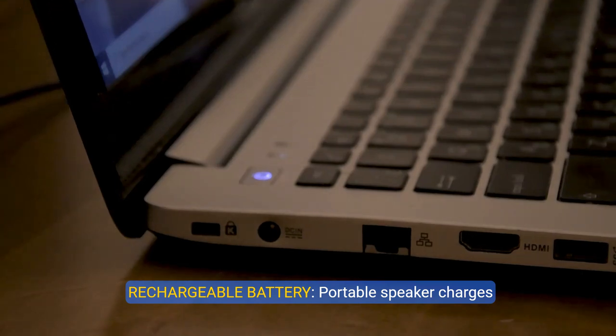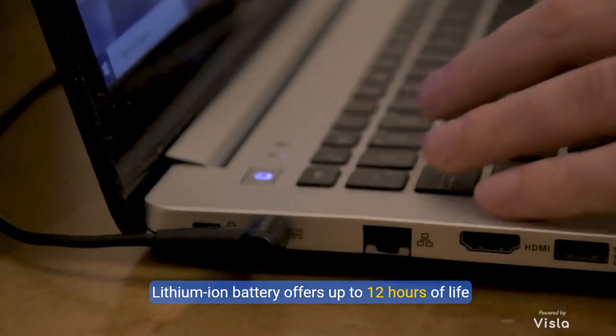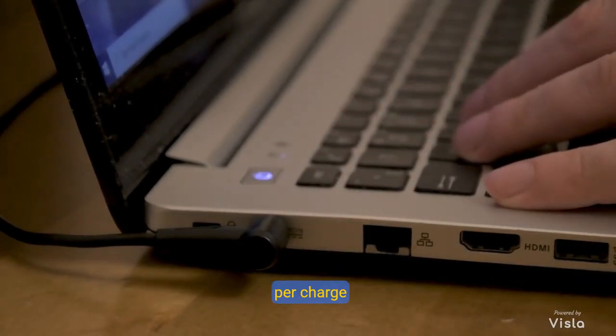Rechargeable Battery. Portable Speaker charges through USB-C cable included. Lithium-ion battery offers up to 12 hours of life per charge.